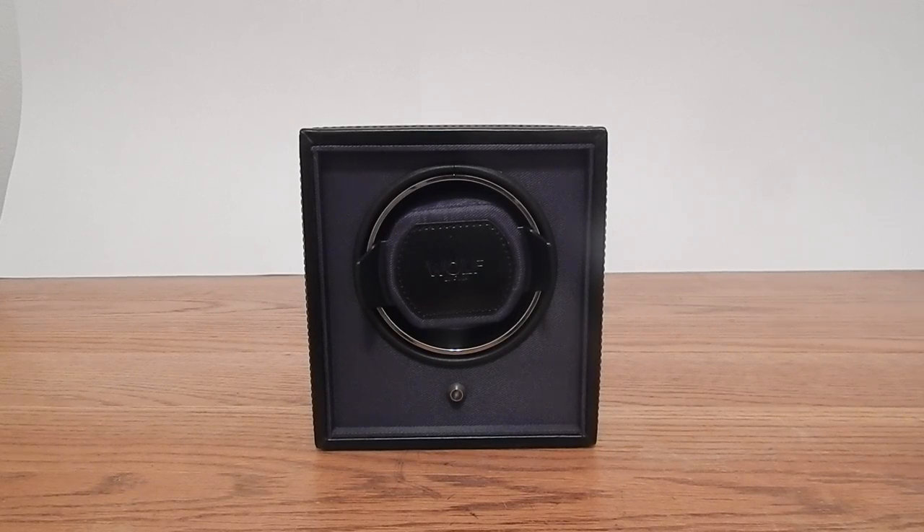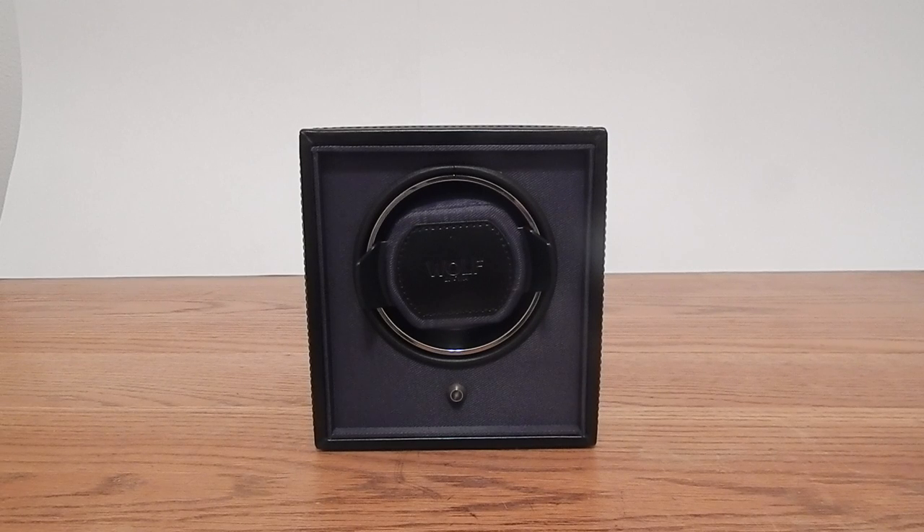Hey everyone, it's John from eWatchBox. Today we're going to review the Cub Single Winder Module 1.8, manufactured by Wolf Designs.